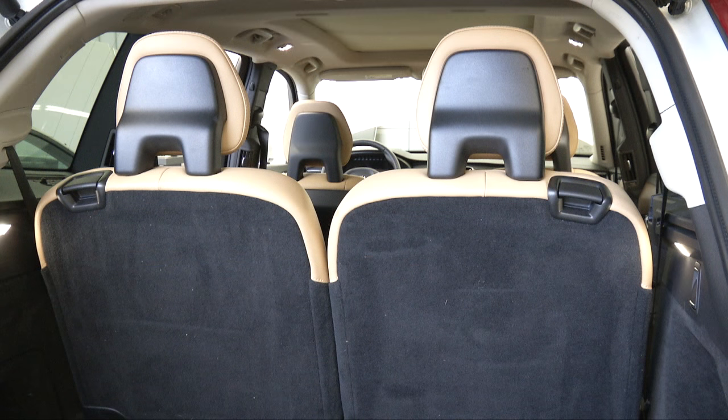To return the backrest to the upright position, pull the handle on the upper side of the backrest upward. Fold the backrest up until it locks into position. The head restraints once again have to be folded up manually.